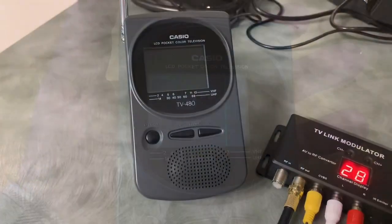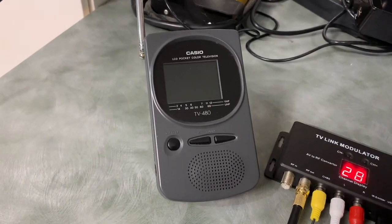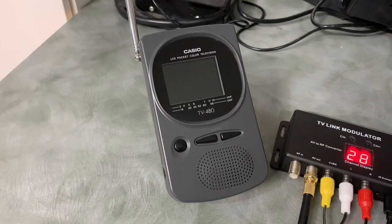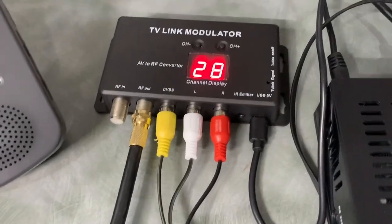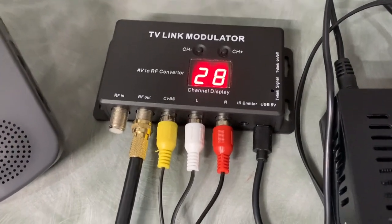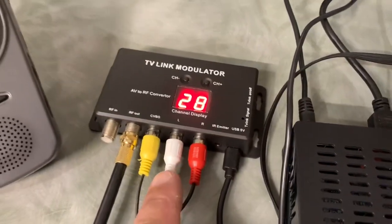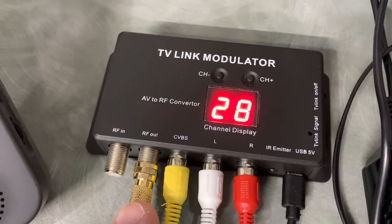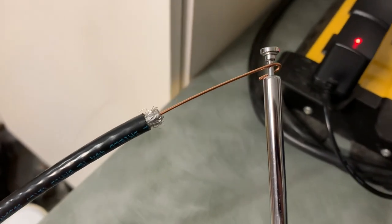To demonstrate this kind of portable television you normally need some sort of wireless TV signal, either VHF or UHF. To avoid breaking any rules around broadcasting your own TV station, I've set up a mini TV modulator. I've taken the video signal from my satellite receiver, plugged it into the modulator, and then connected a piece of coax to the RF out on the modulator.